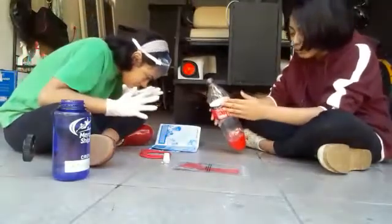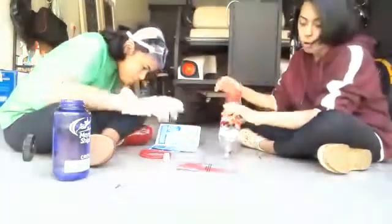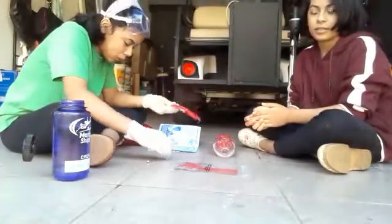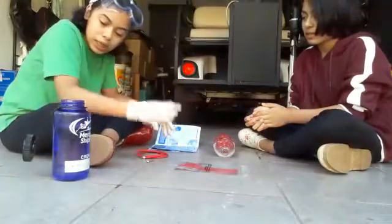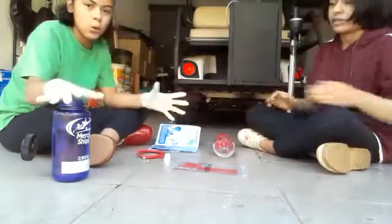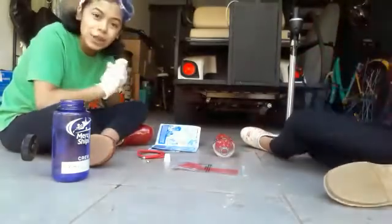So we have a one liter bottle, a nose cone, some rocket legs, a needle valve, a valve point, a bung, and of course some water. Let's get started.